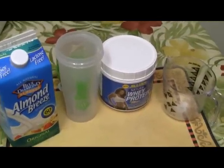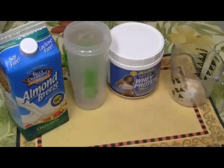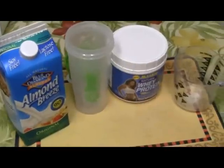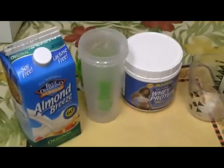Hey, I just wanted to show you guys how I prepare my protein shake after my workouts. You can either prepare this with some fruit on the side or a small meal, but I just want to focus on how I prepare my shake.